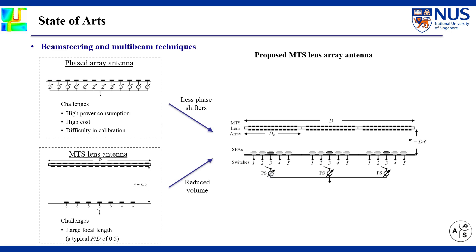Beam steering and multi-beam techniques largely facilitate the design of beam-directional high-gain antennas. Phased arrays achieve agile beam scanning using active components such as phase shifters. However, the heavy implementation of phase shifters incurs high power consumption, high cost, and immense hardware complexity to the system.